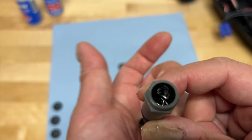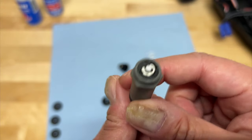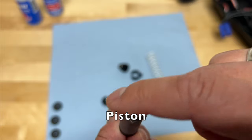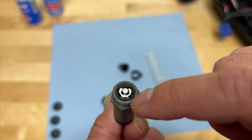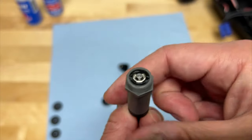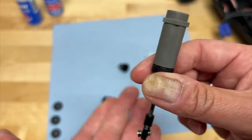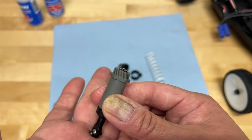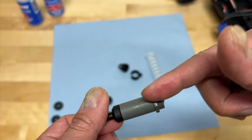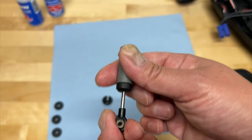Now the last thing to talk about is what's actually inside the shock. You typically have oil. You will have what's called a shock piston — this little black disc here inside actually has little holes; there are two little holes here. That's actually what the fluid will go through when you're compressing the shock. So it's full of oil, you compress the shock, and it's actually squeezing oil through those holes — the oil is forced to travel through that piston to the other side.